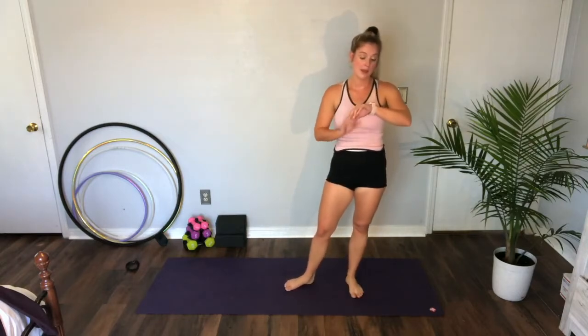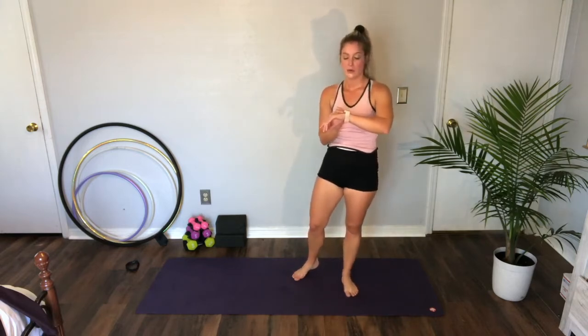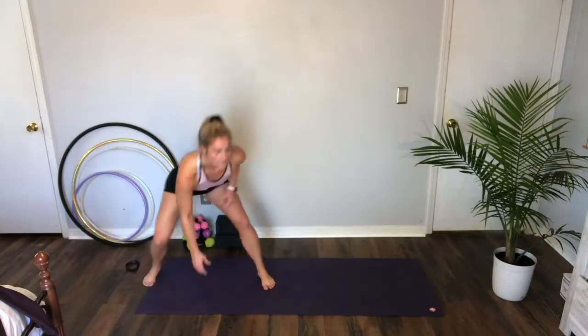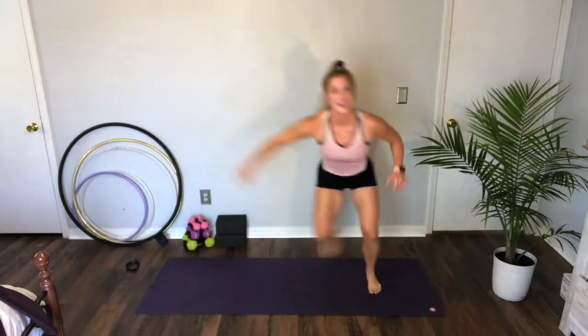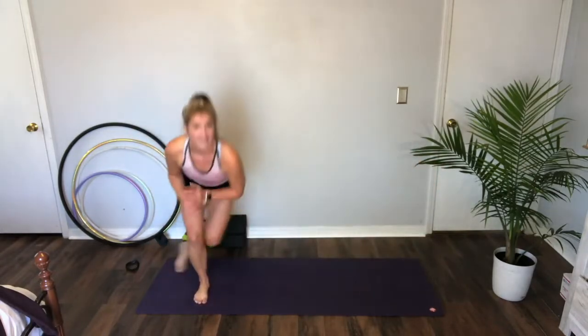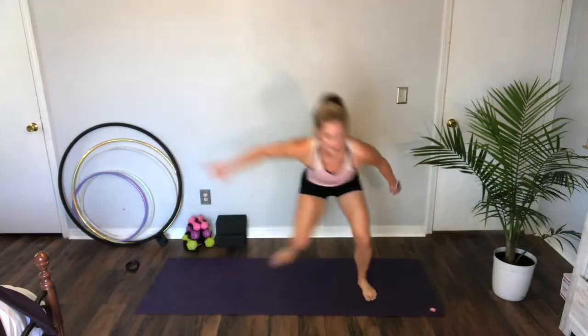Ice skaters — breathe. Three, two, one — let's start. We're going to glide. As far as you can, glide, jump. Eight, five, two — and rest.